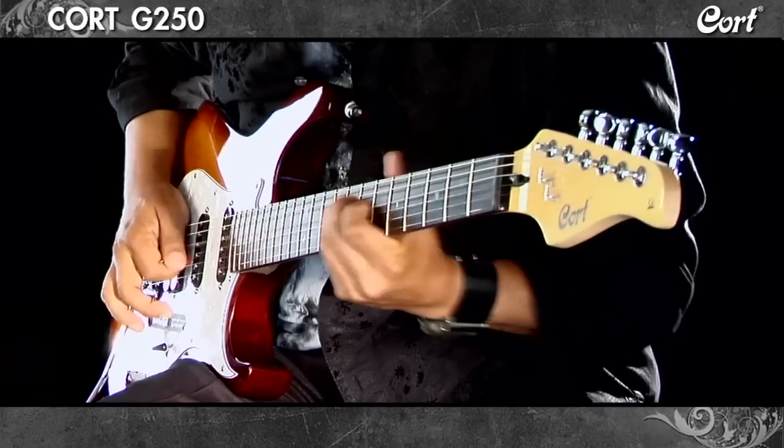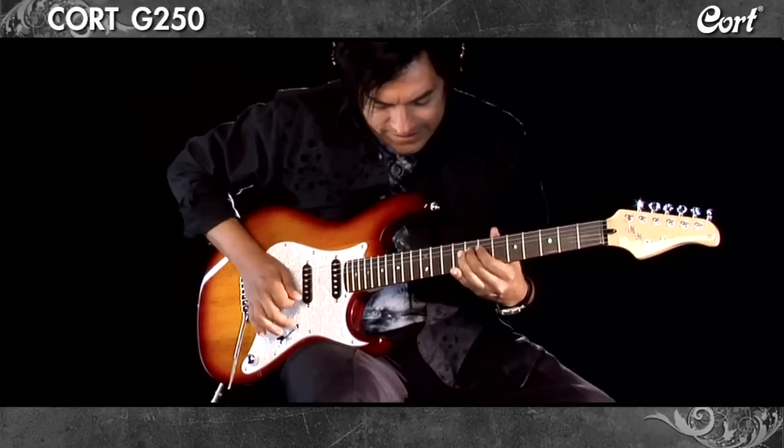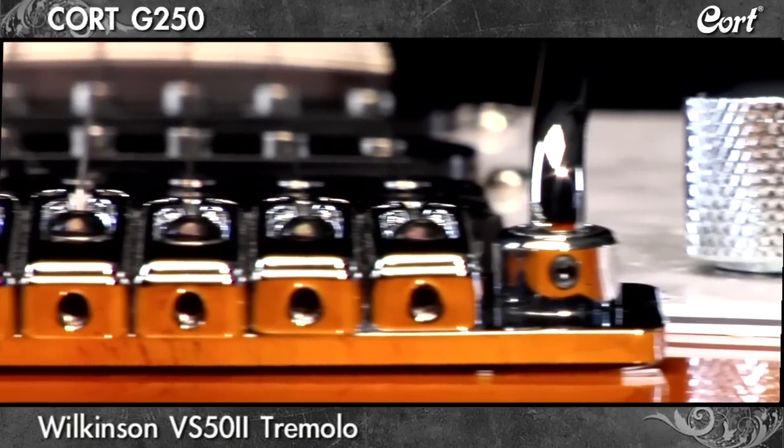The Cort G250 puts a modern touch on the traditional double cutaway class of guitars. Its Wilkinson two-point fulcrum tremolo delivers a real tremolo feel.